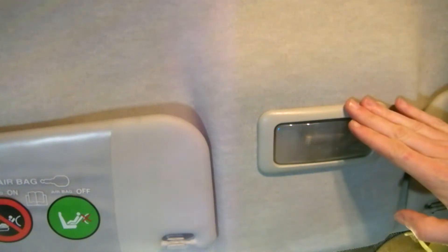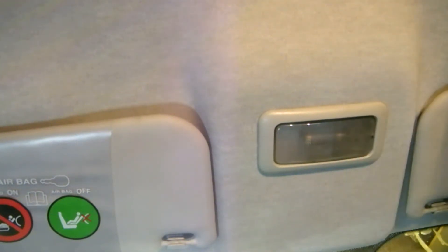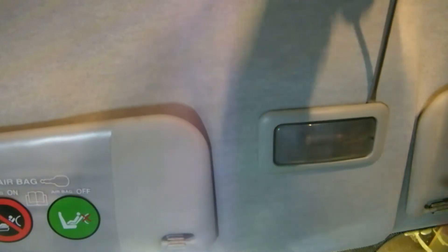Interior light bulb change on the Fiat Punto. Just get a screwdriver and lever the unit out.